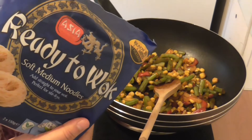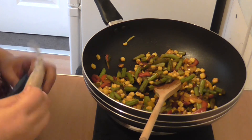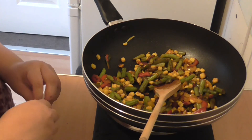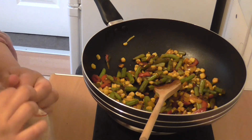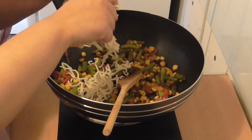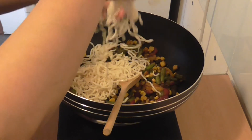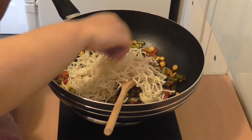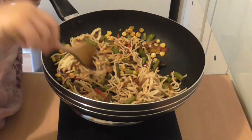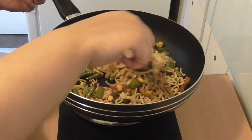We're going to get our packet of noodles and open it up and put it into the pan. I'm going to tear these apart — the good thing about these ready-made packets is if you're in a hurry you can quickly make any simple dish with them. Separate the noodles and then put your heat on high. You can see the colour is changing as it incorporates the sauce with the noodles.